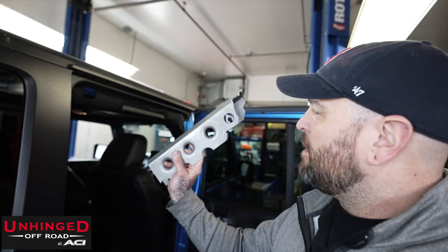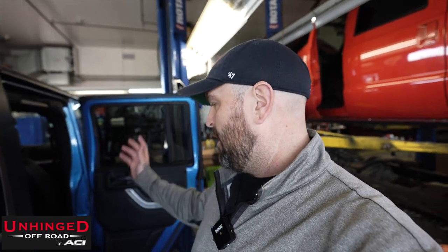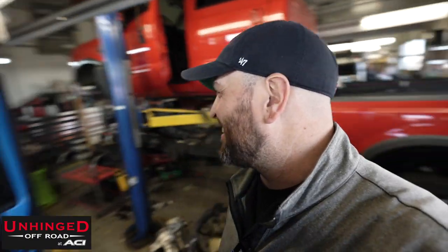What truss kit is this? Artec. Here are the Artec trusses that are going on these axles — both front and rear. These kits are sold separately, but if you're gonna truss one of them you might as well truss both. Now he's already got the front anti-rocks installed and he's just getting the rears to complement that.